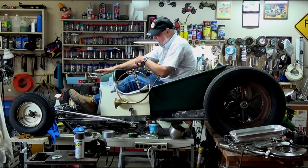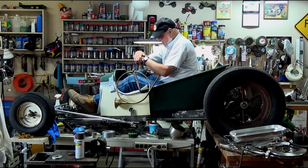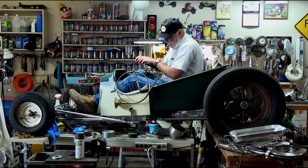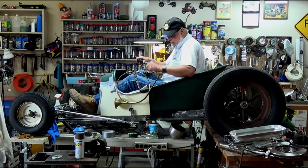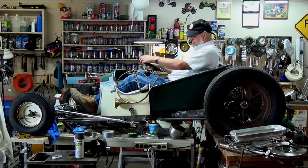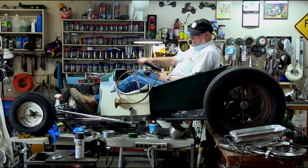The motor is actually going to be up higher, probably another two inches higher, so that I can get pulleys and stuff to line up. But yeah, I think this is going to work. We've got to do some custom body work, obviously, and there'll be a bulb on our horn here. Yeah, that's where we're headed.